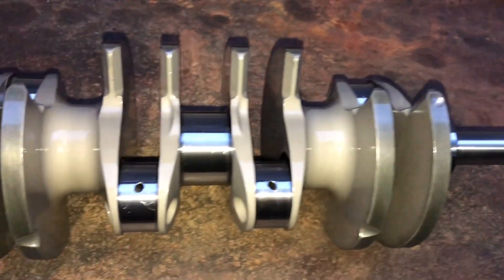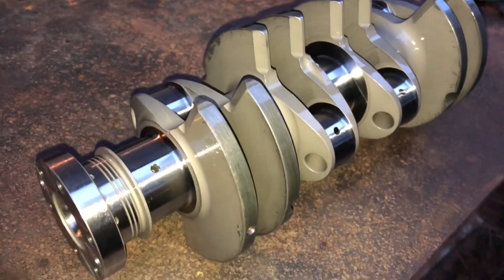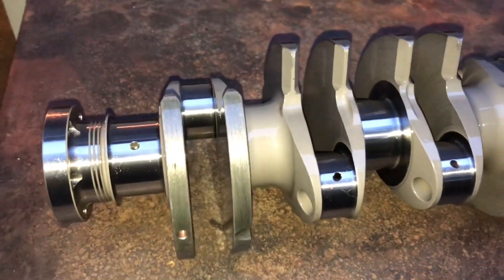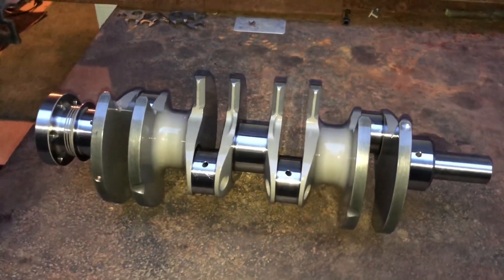Just out of the parts cleaner - the start of another race engine. In this case, MED's - maybe the first in the U.S., or certainly one of the first. This one a little modernized. Let's see how this one turns out.